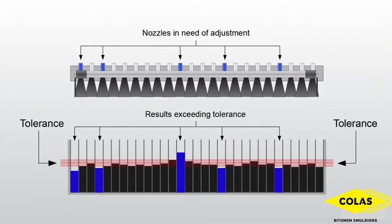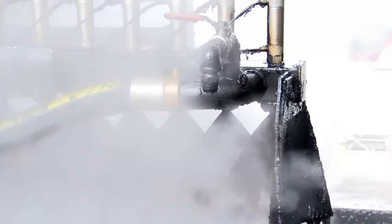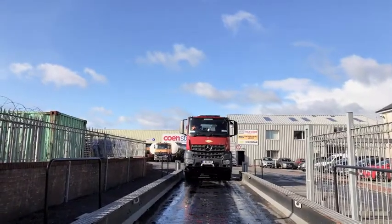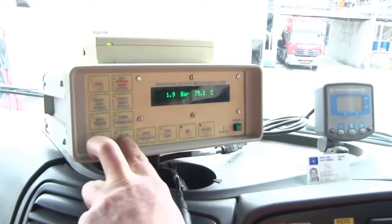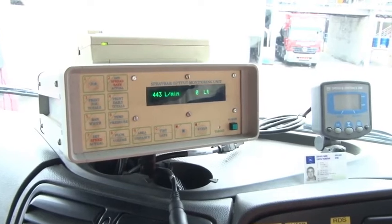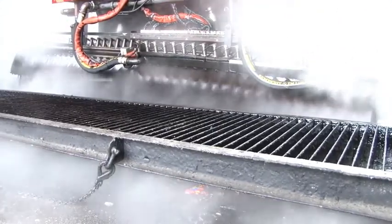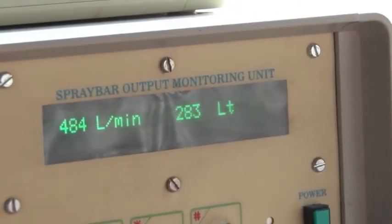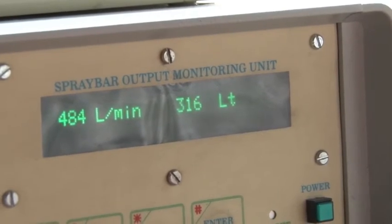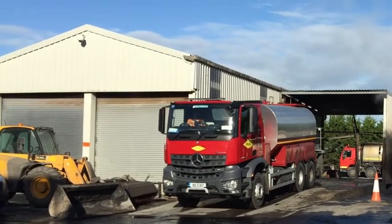Having satisfied ourselves that the transverse distribution across the bar is correct and within tolerance, it is now time to carry out a volumetric check on the discharge rate of the sprayer. The pump is engaged as is the computer monitoring unit, and the sprayer then sprays for a period of six minutes into a bay. Subsequently, the sprayer will be re-weighed so that we can check the weight of the emulsion sprayed against the volume indicated on the computer monitoring unit.